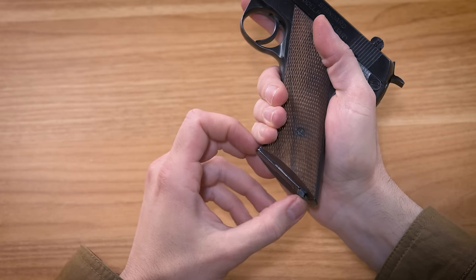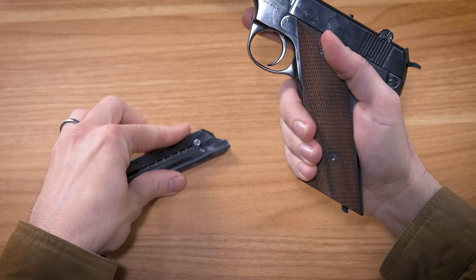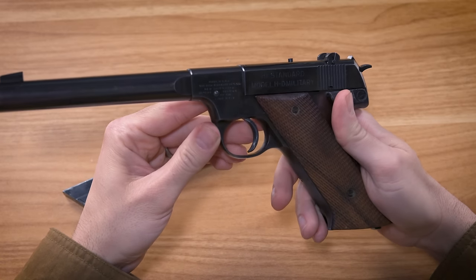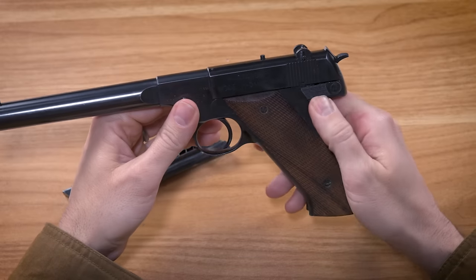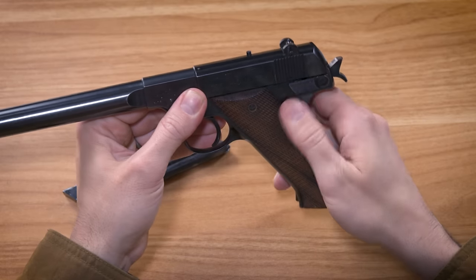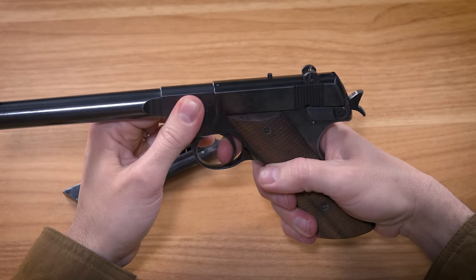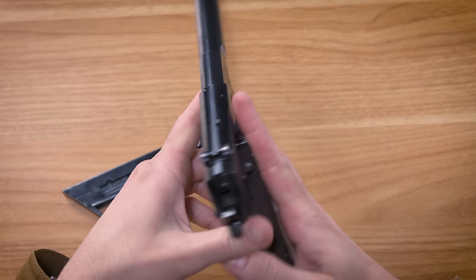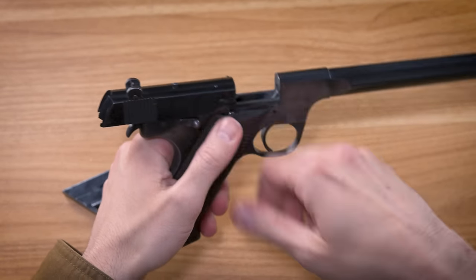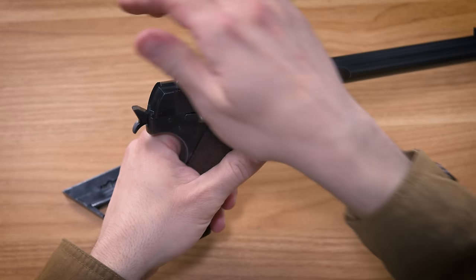It's got a heel-style release for the 10-round single-stack magazine. Like most target-style .22s, it is single-action only. The flat-face serrated trigger has a crisp break at about four and a half pounds. There is a manual safety lever on the left side of the frame. It has a very short travel — it almost feels like it isn't doing anything at first, but it does disable the trigger. The slide stop is in an unusual position on the right side of the frame, and it's a little too stiff to really use it as a slide release, so it's best to just pull the slide back to load your first round.